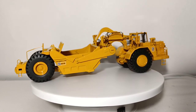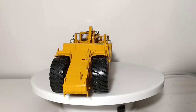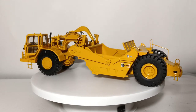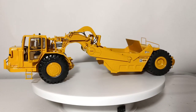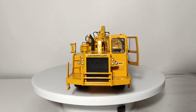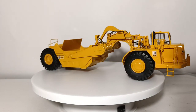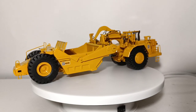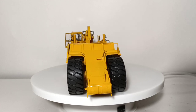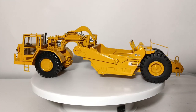Let's begin with the CCM CAT 631E Wheel Tractor Scraper. The real scraper was introduced in the 1980s, and the 631E combined speed and mobility with substantial earth-moving prowess. These scrapers moved material much more efficiently than a dozer over large distances. It was powered by a four-stroke 3408 turbocharged V8 engine, which produced 450 horsepower and could get the scraper moving at speeds in excess of 30 miles per hour.